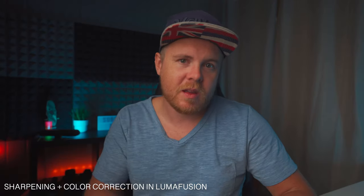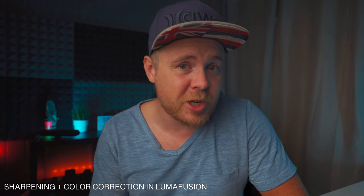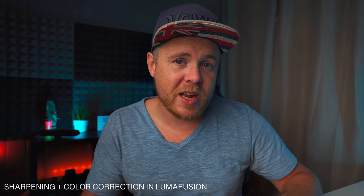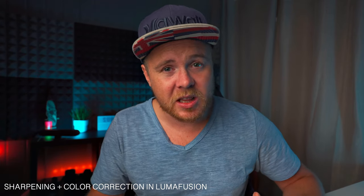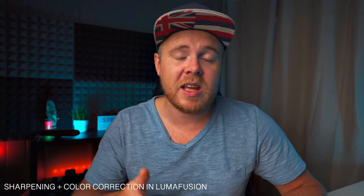Welcome back. In today's video we're going to talk about sharpening in LumaFusion and how you can add sharpening to your image to make it look crispy. There are different preferences — some people enjoy flatter, more washed-out images. Personally I enjoy having the video sharpened a little so you can see details in the face or whatever you're filming. That's my personal opinion, and I'm going to teach you how to do that in this video.